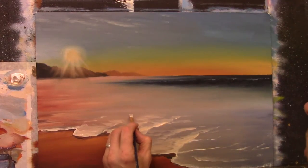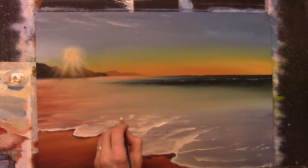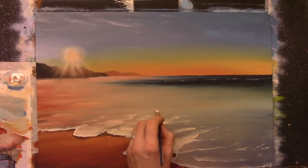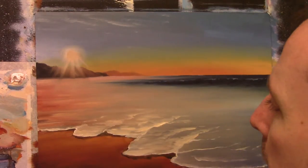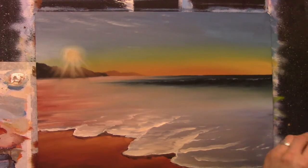You can keep looking at the photograph if you like, but I'd rather just put my own mark on this from here on — just make it my own type of painting. Let's go down here, a nice big one, and then it disappears off.